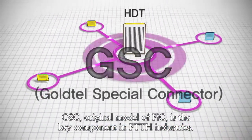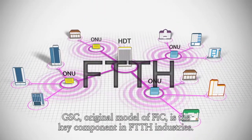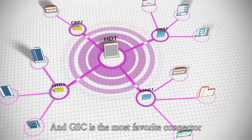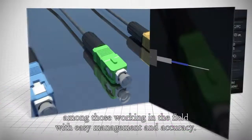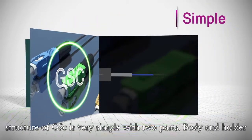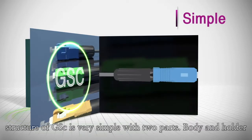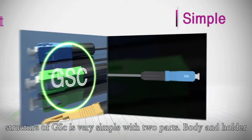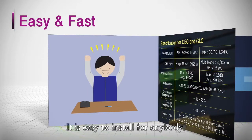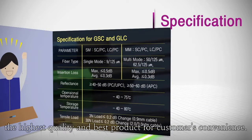GSC, an original model of FIC, is the key component in FTTH industries. GSC is the most popular connector with easy management and accuracy. GSC is very simple, with only two parts — a body and a holder. It's easy to install for anybody, and it has the highest quality for customer convenience.